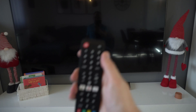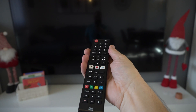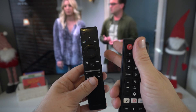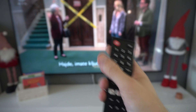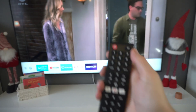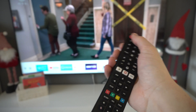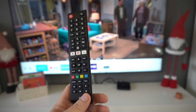So I bought this universal infrared remote control. The original is Bluetooth but it was too expensive, so I bought this one which is quite ugly. And here is another problem.